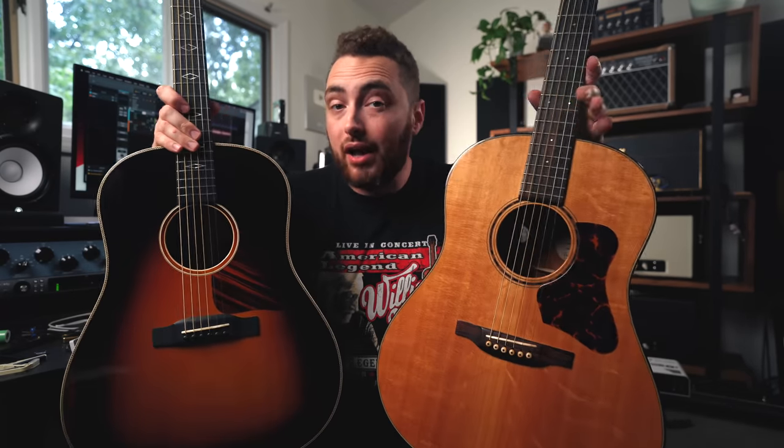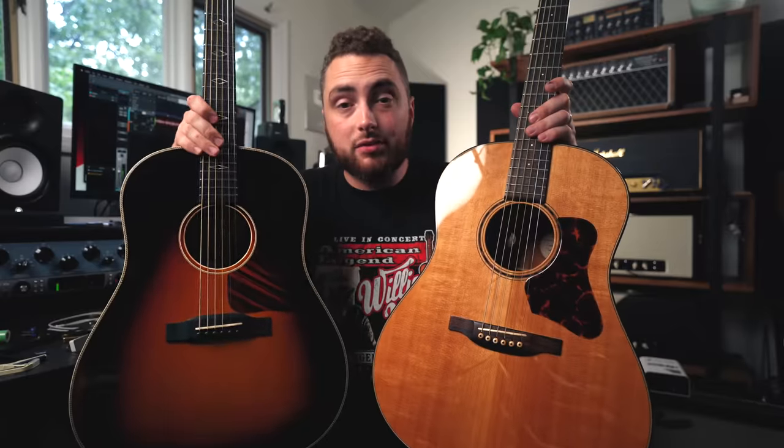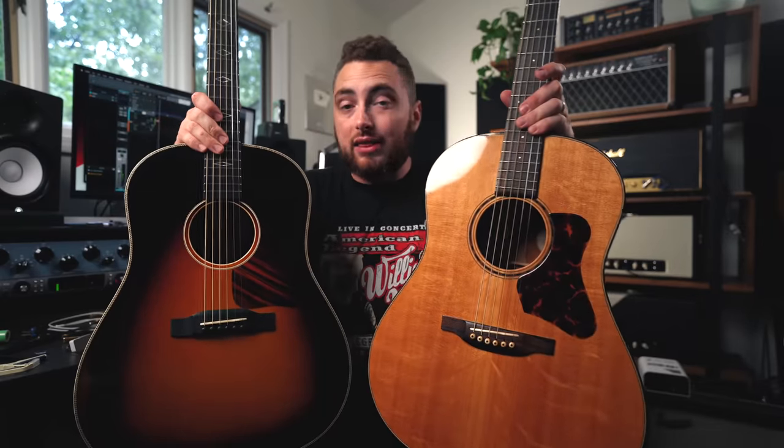Eastman did send me this guitar free of charge, as well as a few others, but this video is not sponsored by Eastman in any other way. They don't know this video is getting made. They're not going to see this video before it goes live, and all of the opinions and thoughts in this video are my own.